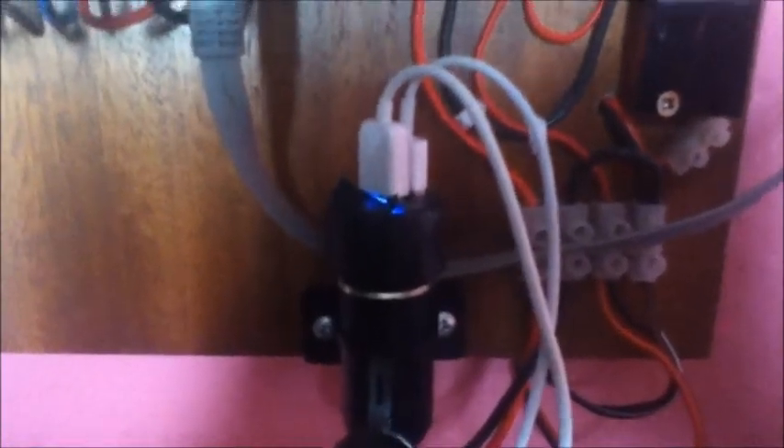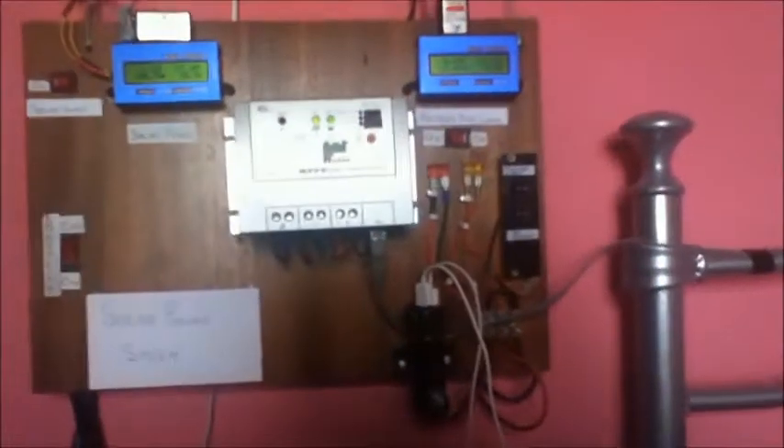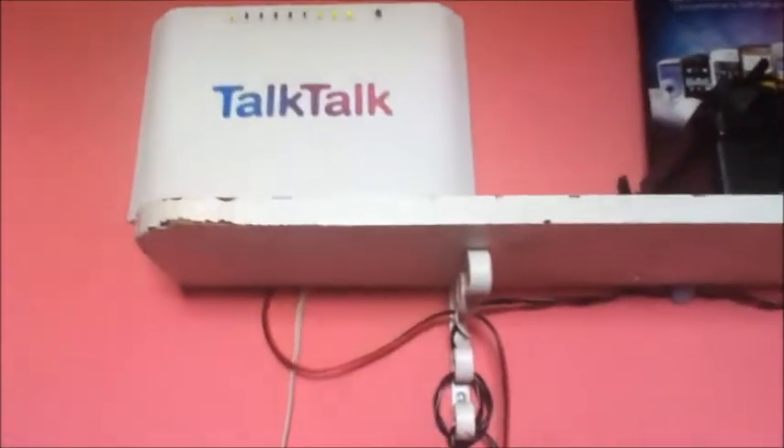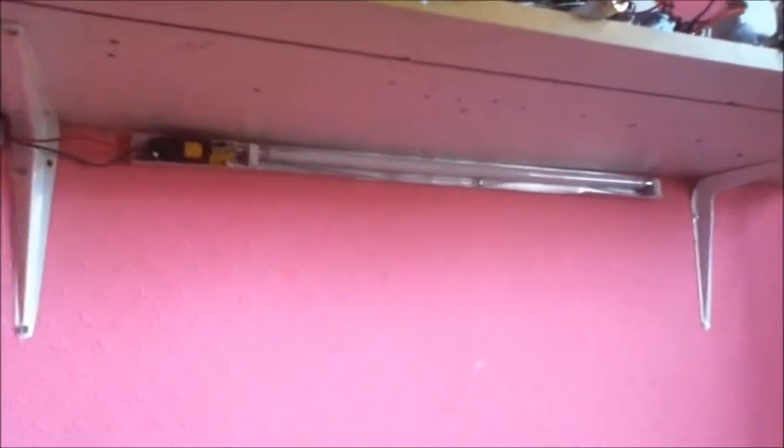Into the outlet you can plug in a multitude of devices. At the moment I have a USB charger plugged in, which is charging my iPad. At the top we have the router, and over here we have a 13 watt fluorescent lamp, which you can see in the caravan.